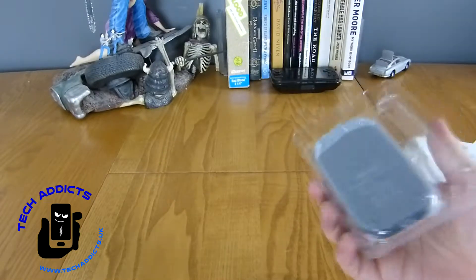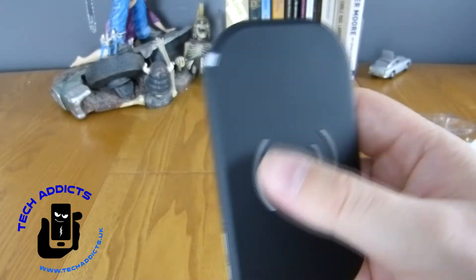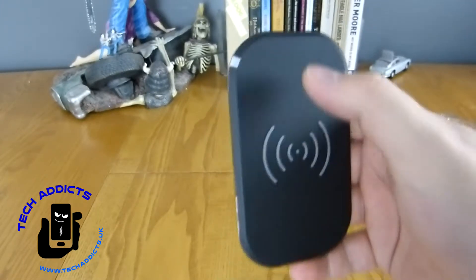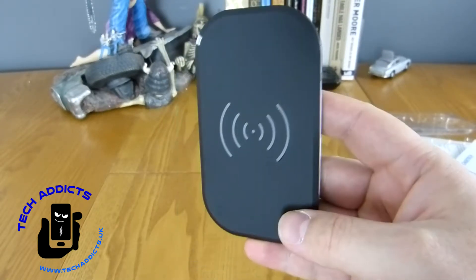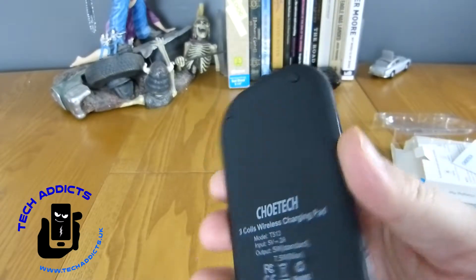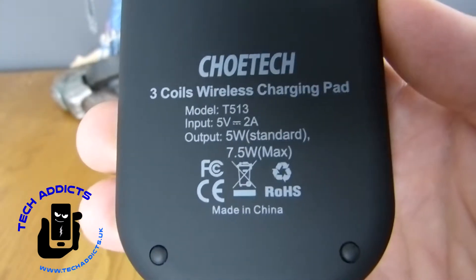The micro USB cable is very standard, and then the ChoeiTech charge pad itself, which is a fairly simple looking design. It's got a rubbery finish and some raised pieces for you to try and line up your device with. There are three coils inside, laid out in thirds, so that it's easier to just drop it anywhere on the pad and still have it charge your device.